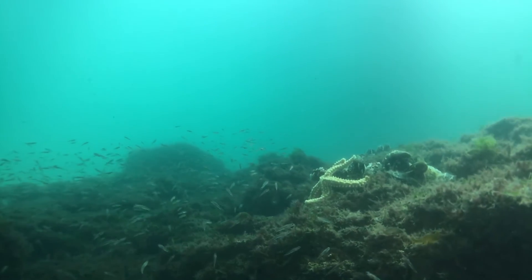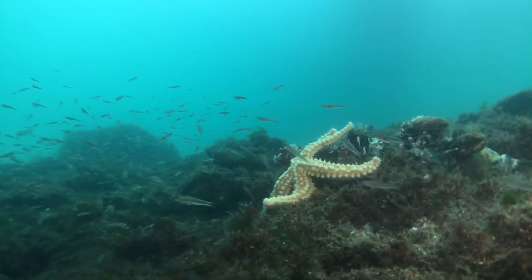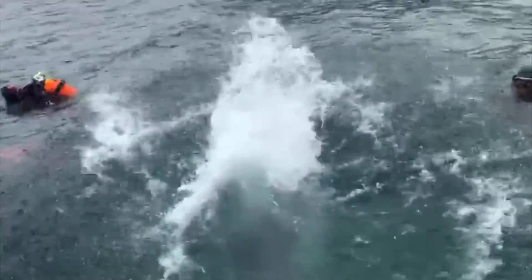Now that you know how to dive in a dry suit, go on and find your next diving experience along the Wild Sea Atlantic Ocean Heritage Route at www.wildsea.eu. Three, two, one... Enjoy your dive!